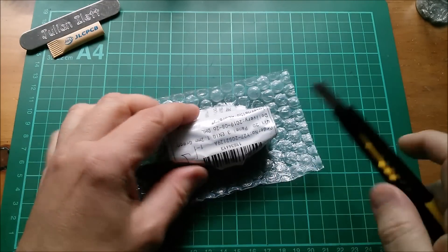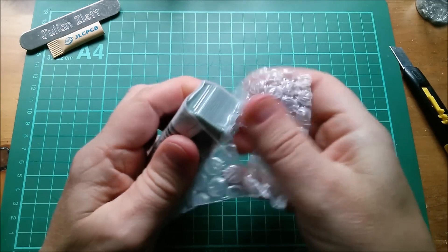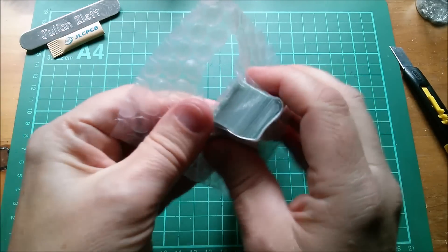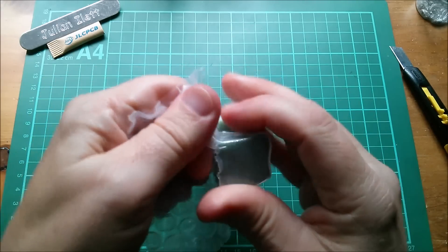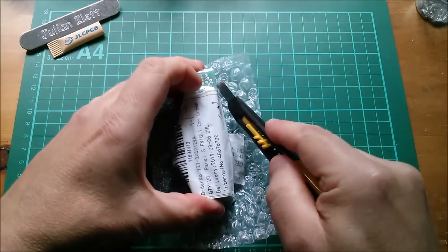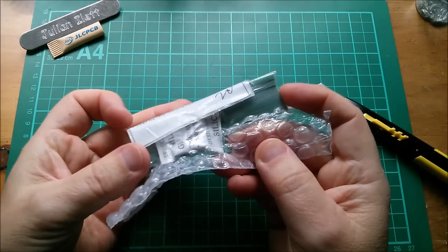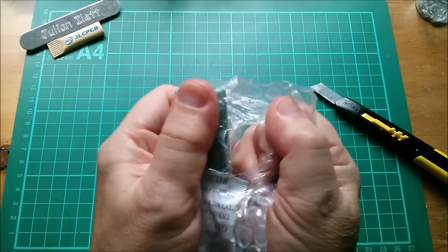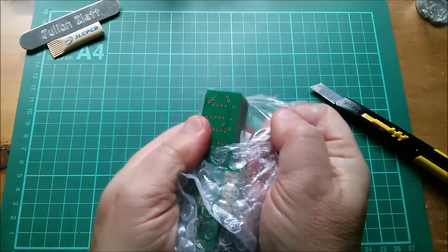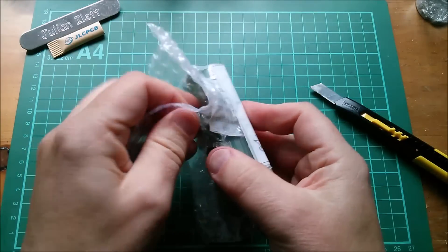Now if you're thinking 'Julian, you've done the gold fingers thing before, so this is nothing new' - well, you'd be right that it's nothing new in the sense that it's got gold fingers. What's different about these PCBs is that they're thinner. These are on a thinner FR4 fiberglass substrate - instead of the normal 1.6 millimeters, these are 1.2 millimeters.